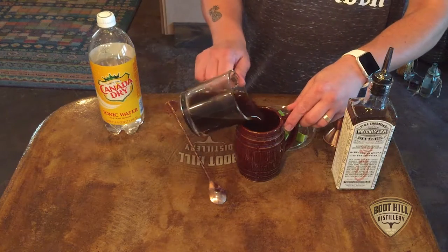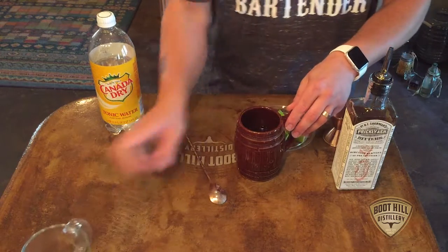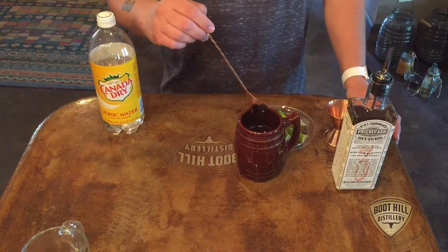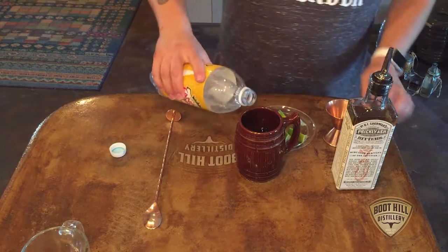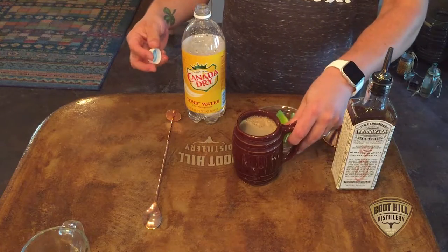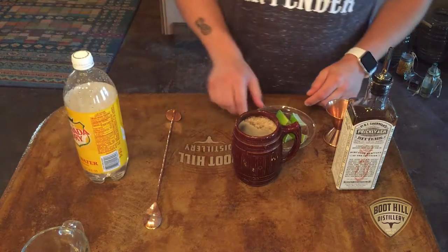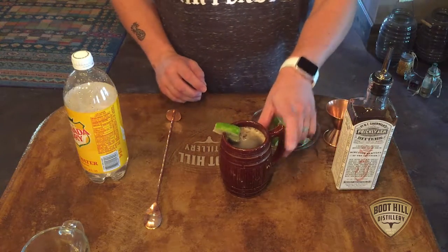Go ahead and pour your cold coffee into your mug. Give that just a couple of stirs to get it well blended. Now take your tonic water and just pour it into your mug. What's going to happen is that fizziness is going to give it almost like a nice crema. Then grab your lime, stick it on the rim, and there you go.